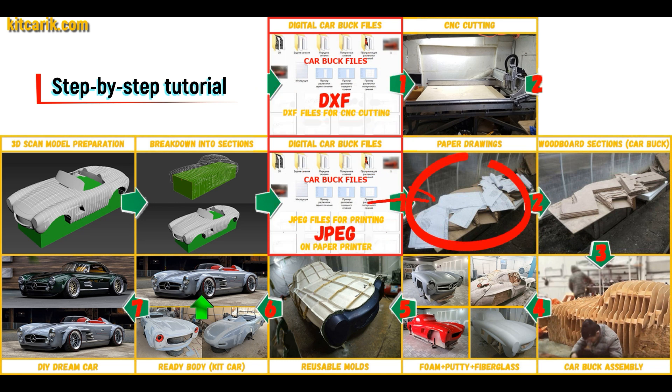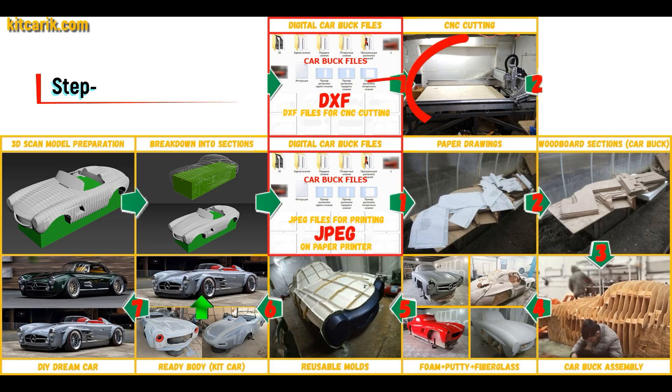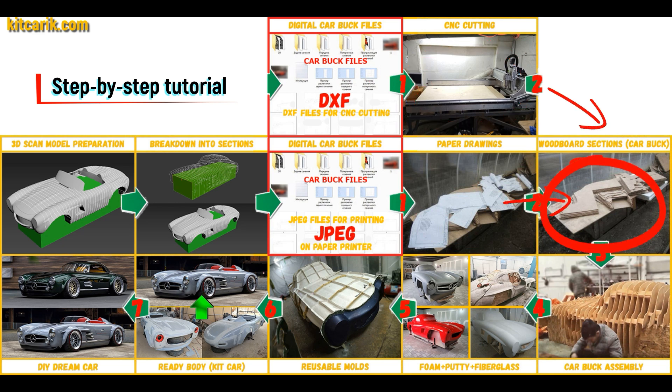These digital car body buck files need to be printed on a regular paper printer — you can use absolutely any paper printer. Or they need to be cut on a CNC or laser machine to obtain wooden car body buck sections.